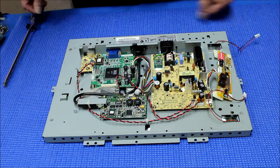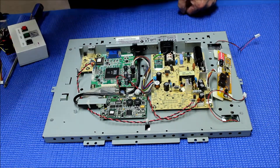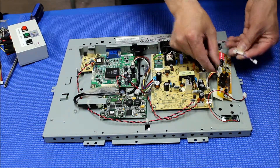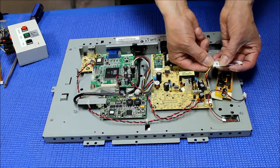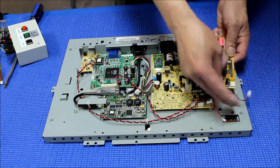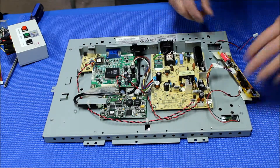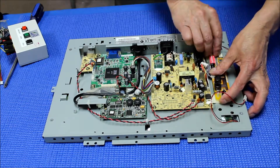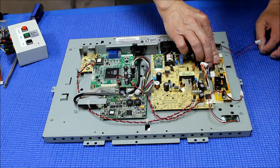Next, we are going to use the wire adapters. We are going to position the LED driver like this, so that we can mount it back and put the metal cover back on.